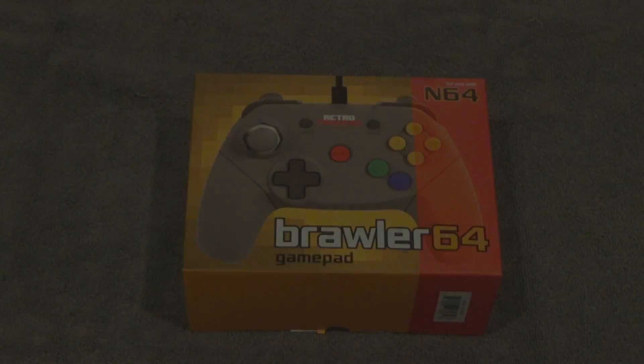We all know that the N64 controller is not that great. Recently, people who supported Retro Fighters on Kickstarter are getting their Brawler 64 gamepad in the mail, and I'm going to check it out. I've been waiting for this for a long time. I am a fan of the N64, but I'm not a fan of the controller. It's not my least favorite — that award goes to the Atari 5200 — but I want to see how it plays and feels with some of my favorite games.